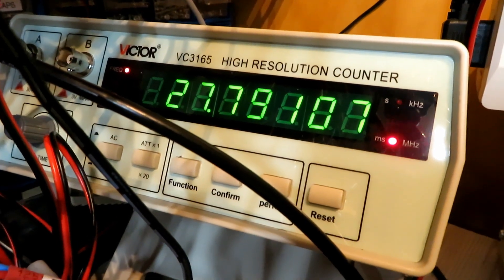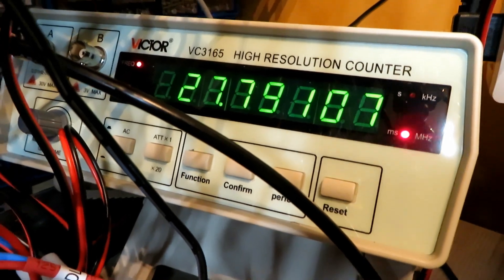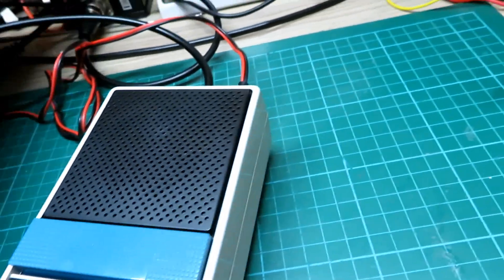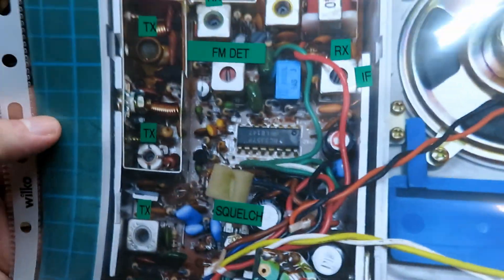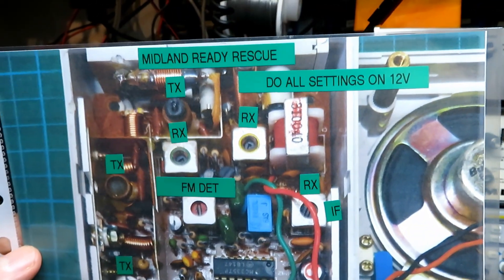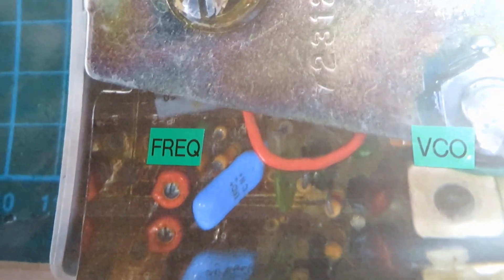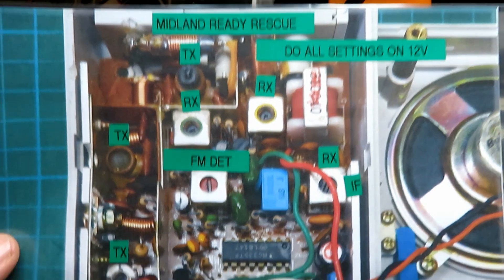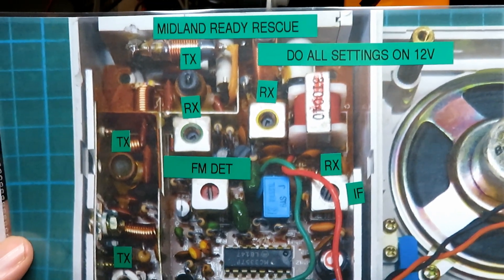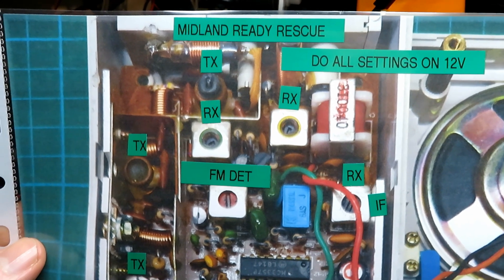It's a little bit low — 27791.07, that's channel 20 — so I think we can adjust it and bring it up. Here's the layout chart for the Ready Rescue. Unlike the ZX, there is a frequency adjustment down the bottom and a VCO adjustment. We're not going to touch the VCO because I'm pretty sure it won't need it. We'll check it on all channels and make sure it's sending and receiving.